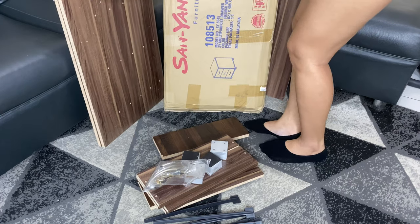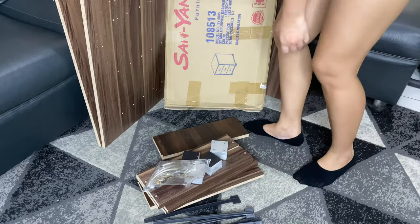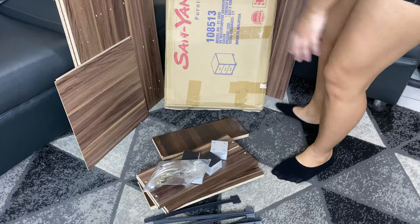Here I was just taking the parts out of the box. There's a list of parts included so I was also checking if they're complete.